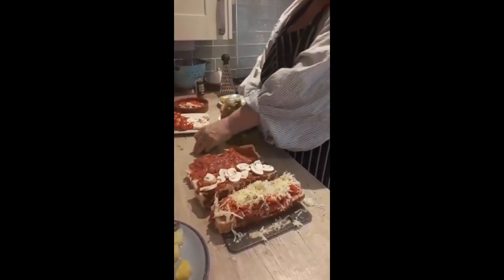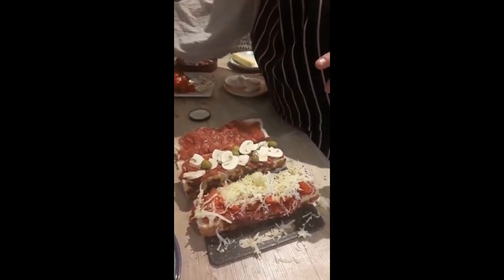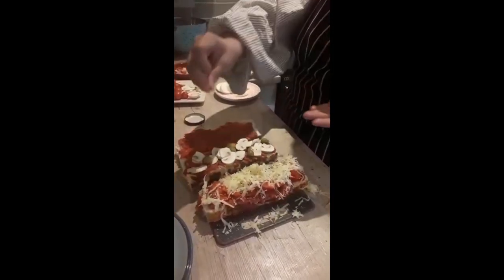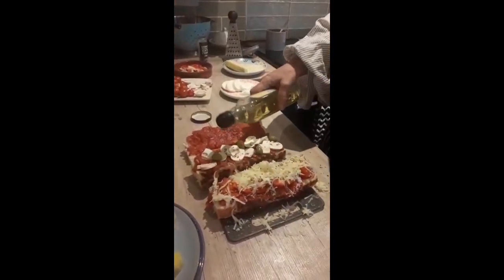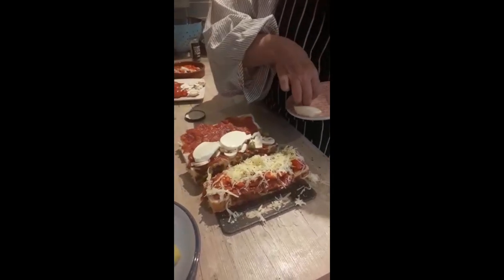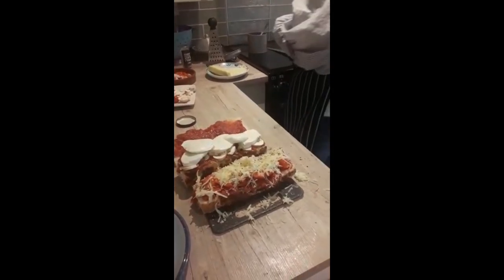Maybe some olives — not everybody likes olives, but if you do and they're in your fridge, choose them. Maybe a little bit of chili flakes, which will actually spice it up a bit if you like a kick. A little bit of olive oil again. I think on this one, maybe some mozzarella — oh, that's nice.